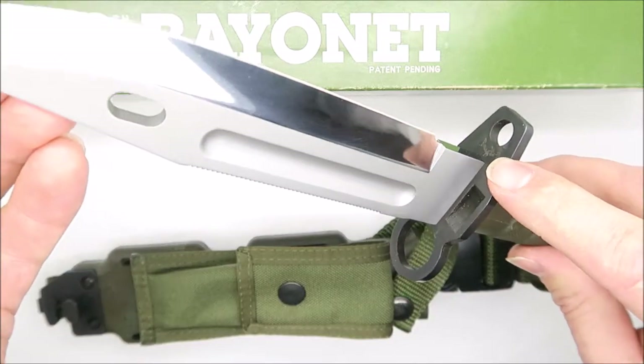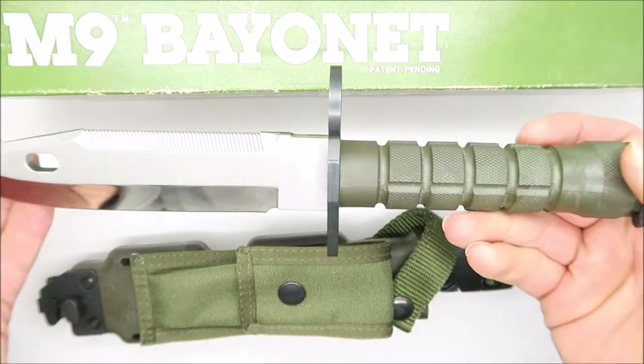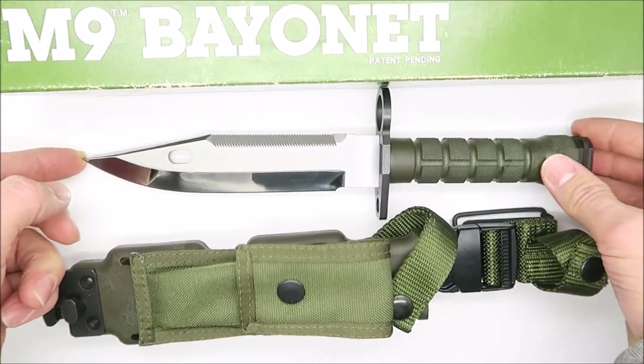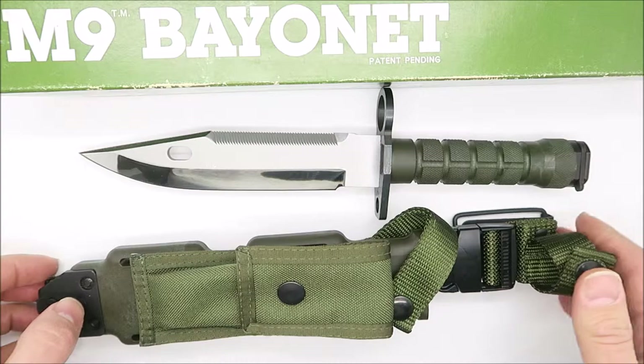The guard has the Frobus Dolphin logo. The handle is Olive Drab Zytel. The guard is an earlier production.